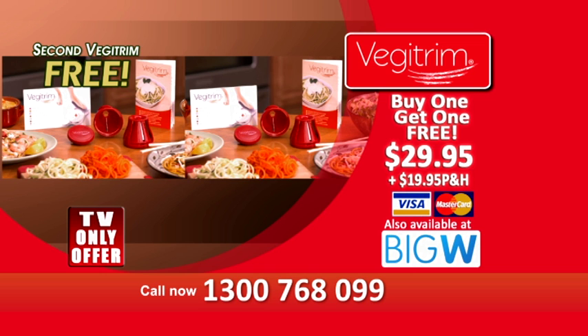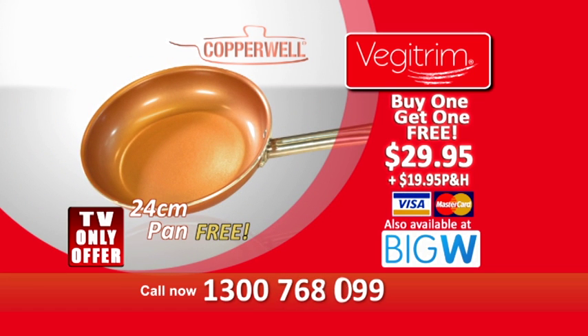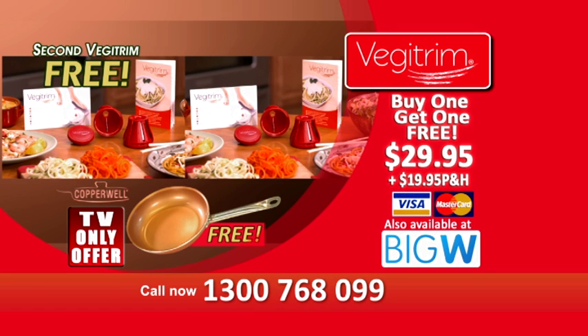And we're not done yet! We'll also include one of our 24cm copper well pans, worth $39, absolutely free. Veggie Trim is also available to purchase at Big W.